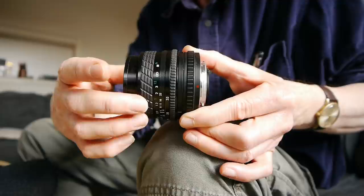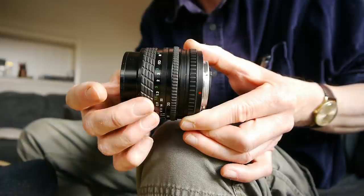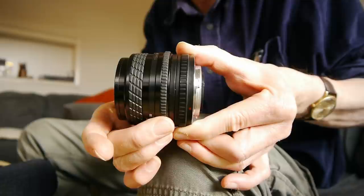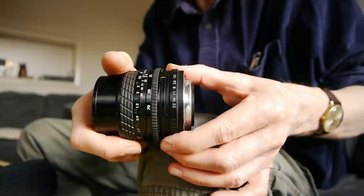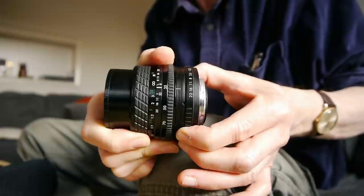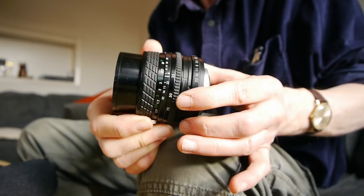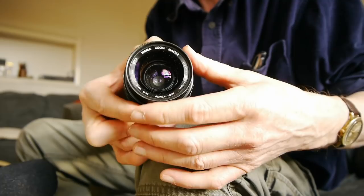The zoom ring is in the middle and it's a little bit stiff and awkward. The focus ring lubrication is dry, and I think that shows two things: perhaps the quality of lubrication used on these lenses wasn't quite as good as some other manufacturers, and also that the lens has led a rather hard life. It's a bit of an orphan lens — the zoom ring is rather difficult to control, a little rough and ready. It was probably nicer when it was new. The aperture ring at the back is also a little rough and ready — it works perfectly well, but it's not a mechanically beautiful lens.